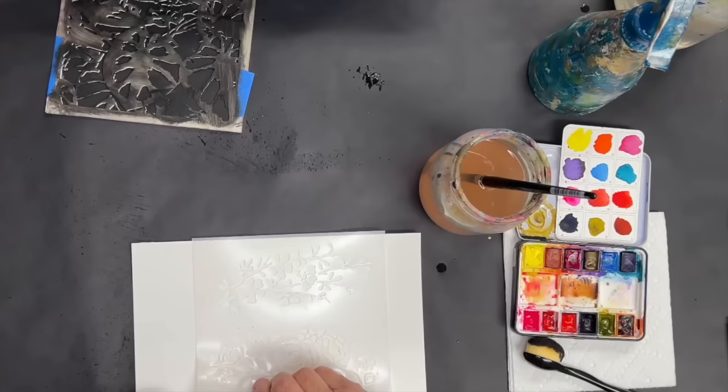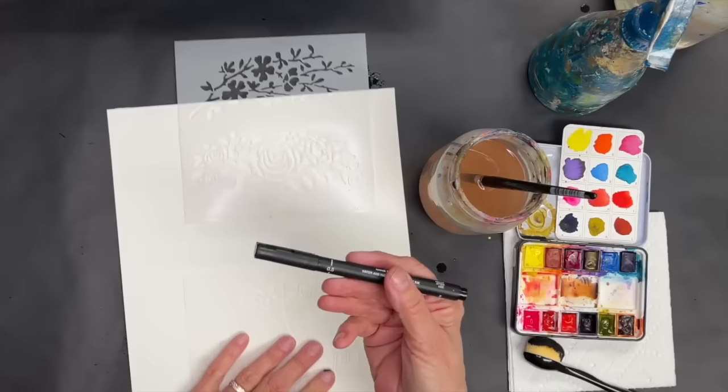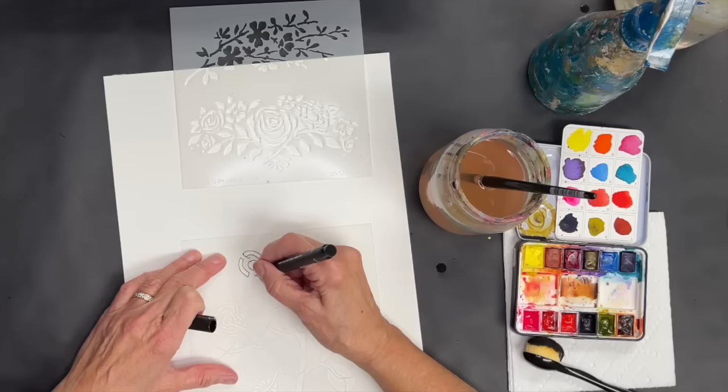Next, I have a stencil of mine, and I want to quickly show you how — if you're doing watercolor — you could use a pencil or a permanent marker like this. This is a very thin permanent marker, a Unipin 0.5. You just go along and trace inside the little stencil parts.